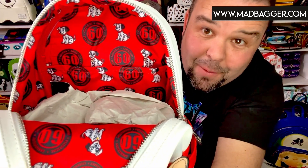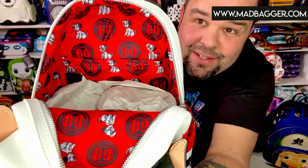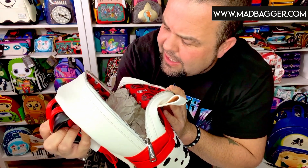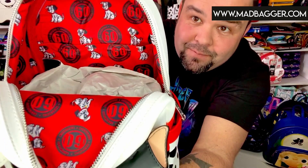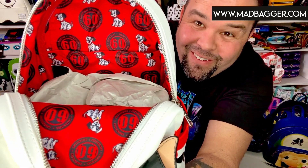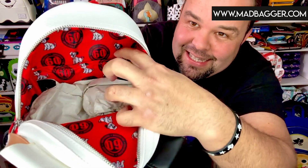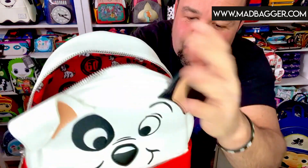It's a nice vibrant red color — love it. You're going to have the 60th anniversary medallion there, and you've got some of the 101 Dalmatians — one of them is Patches and there's a couple of the other dogs, two total dogs in there. It's an all-over print lining and it does have an open pocket along the back, which is really cool.